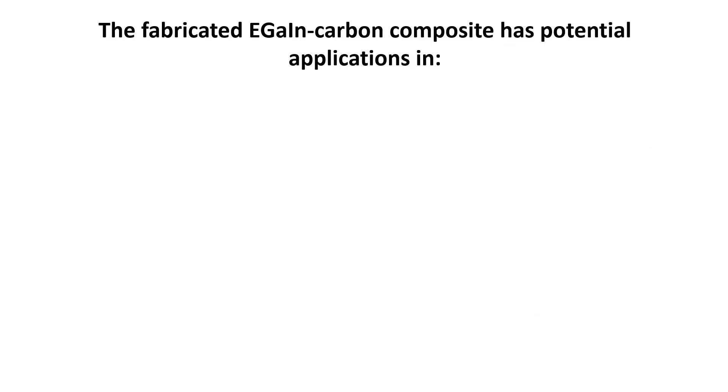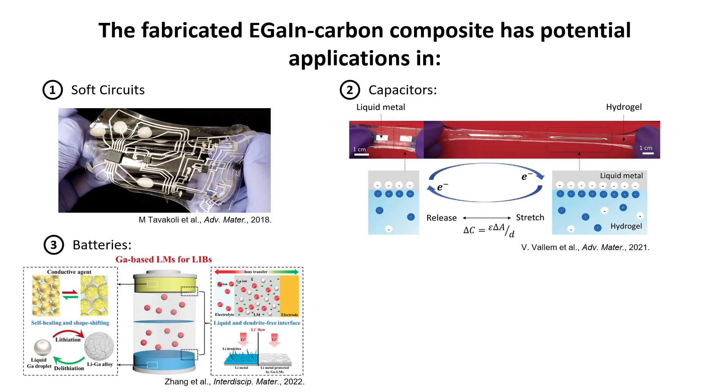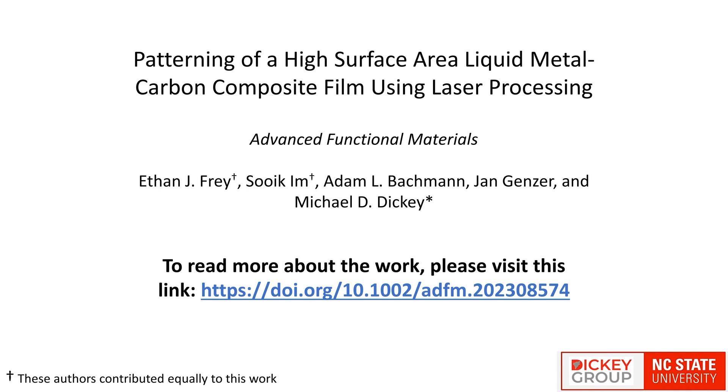The fabricated EGaIn carbon composite has potential applications in soft circuits, capacitors, batteries, and catalysts. To read more about the work, please visit this link.